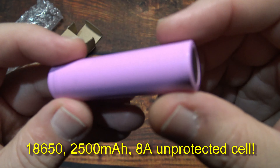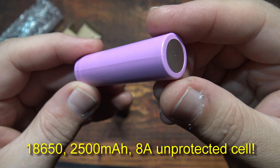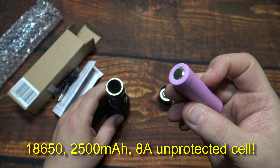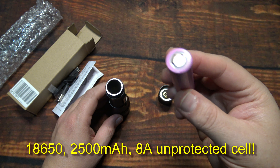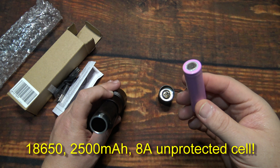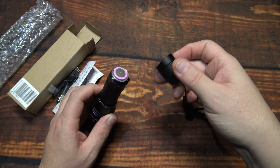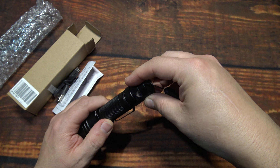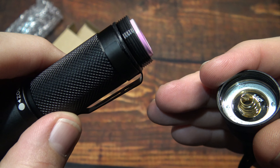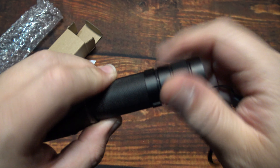Here's the 18650 battery — there's nothing on the wrapper, it's pink, so this is an unprotected cell. They say it's 2500 milliamps but my tests were about 2200, which is still pretty powerful, especially for this not being a super bright light. I think it's going to do well, and you can always upgrade or purchase a better battery if you want. Before putting it back together — it's got grease on the threads.